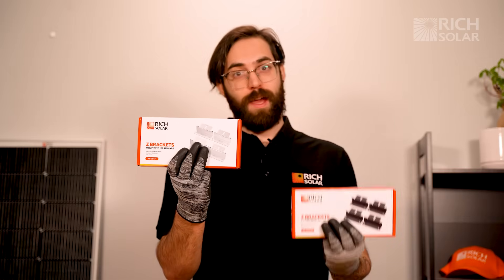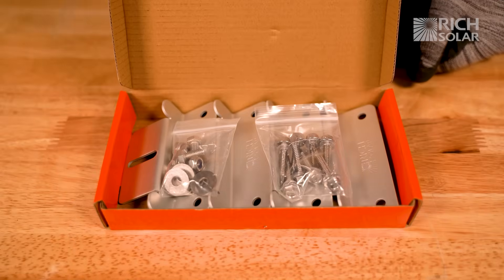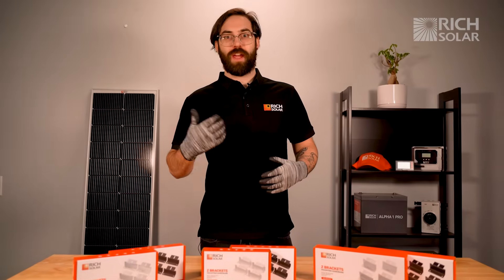They're also available in two sleek colors, silver and black. Each box contains four brackets and mounting screws suitable for sheet metal. So pick the bracket that best fits your installation and look.